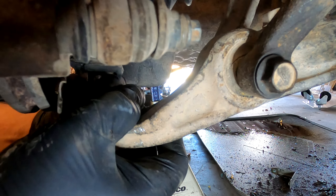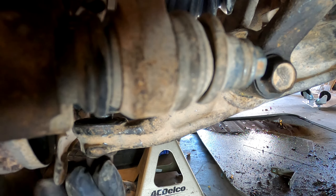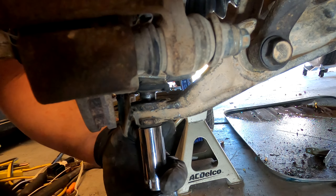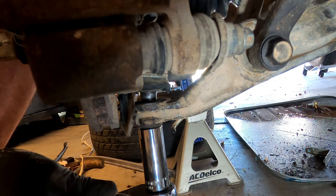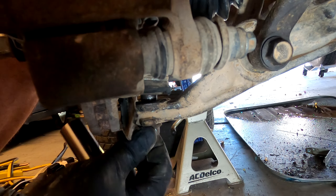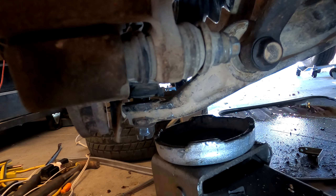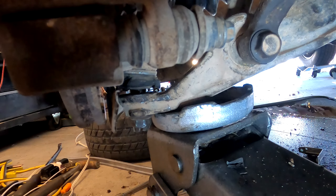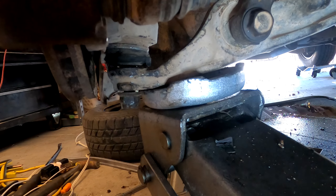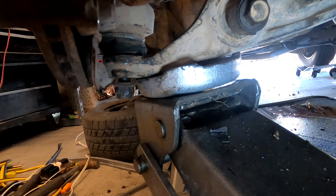Next, put the ball joint back through the lower arm. Sometimes when you tighten the castle nut it spins the ball joint itself. Pushing down hard sometimes works, but if not, take a jack and jack the arm up so that the weight of the car is on it. You'll see the gap between the ball joint and the lower arm get smaller as you jack it up, then you can tighten it all the way down. Make sure you replace the cotter pin with a new one after tightening.